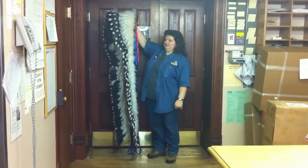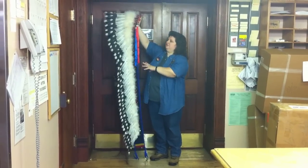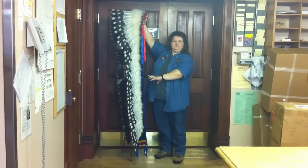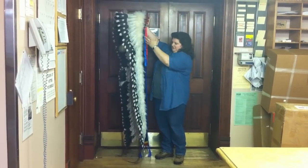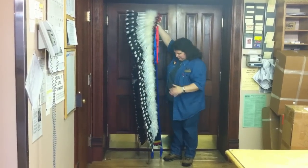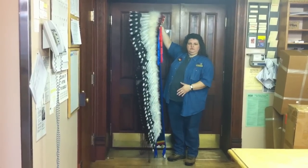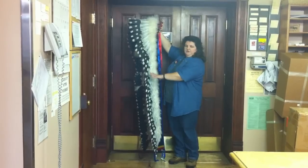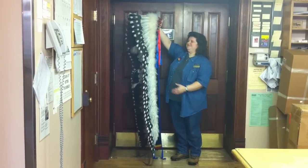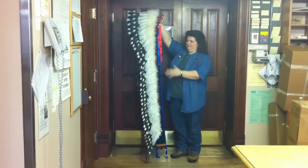One of the questions I get asked all the time is how do you fold up a headdress? I'm going to show you a quick demonstration on how we move these guys around the store. It's really long and has horse hair hanging off the back end of the feathers. We want to try to move it around without risking any damage to the feathers or the horse hair. And because I'm short, this is especially important that I'm able to fold this up and move it.